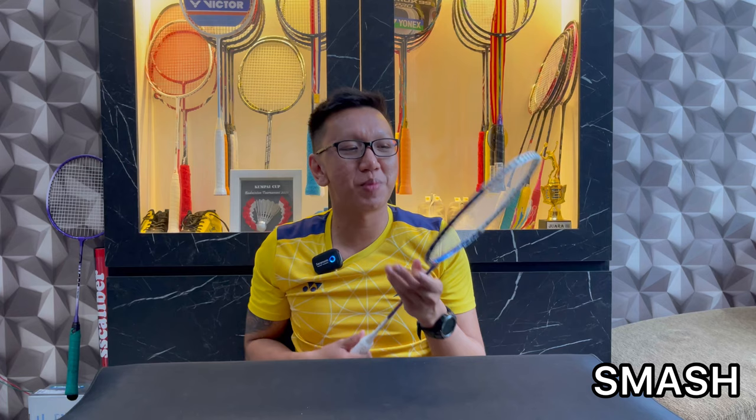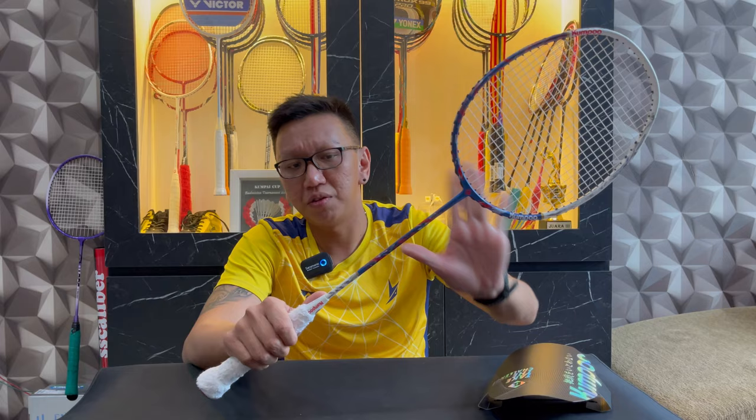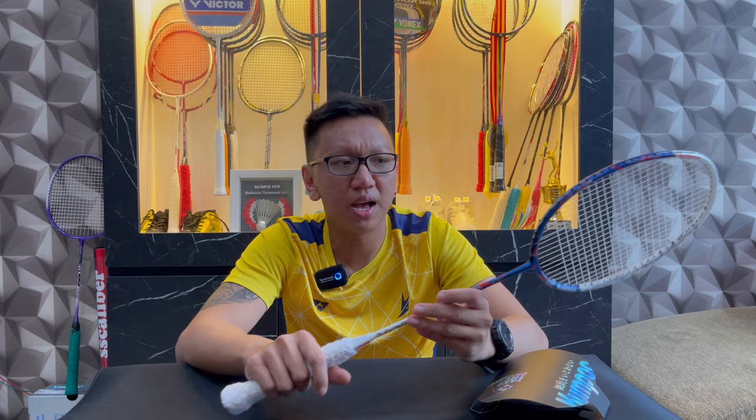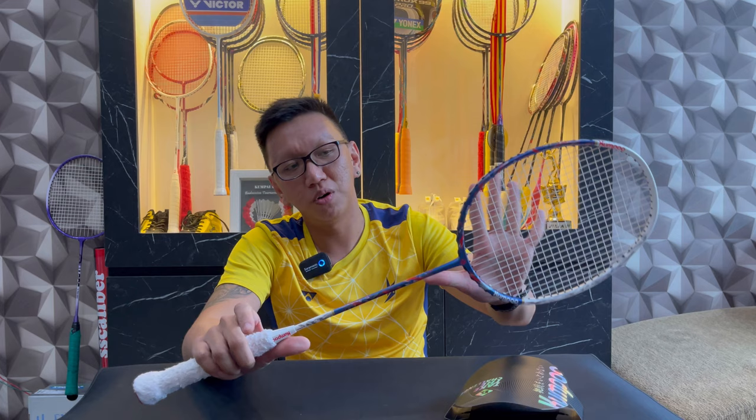Now the most important point: smash. Honestly, the smash on this racket is just average. I read on the label that this Kumpo Pines Japan is a racket for the power and defense series. But for attacking and defensive play, I feel the power series smash is a bit lacking. Honestly, my smash felt a bit weak using this racket. So for smash I give it 8 out of 10. I admit the Kumpo Pines Japan is somewhat lacking in smash performance.